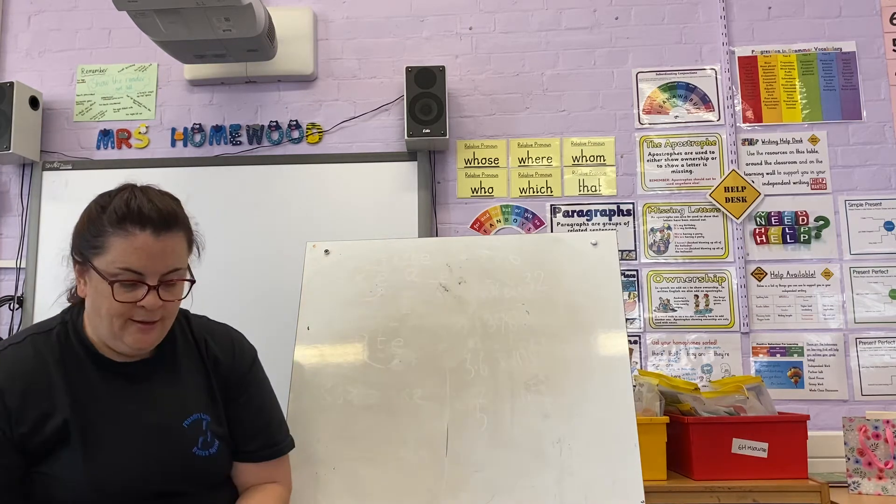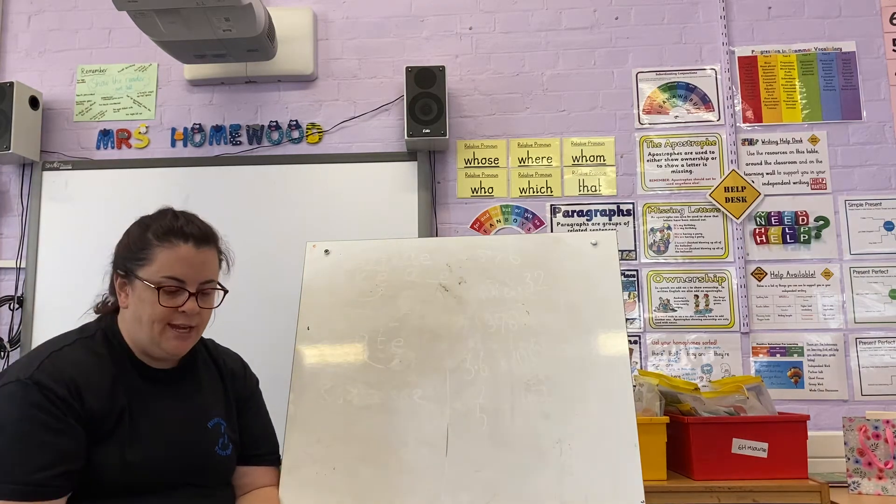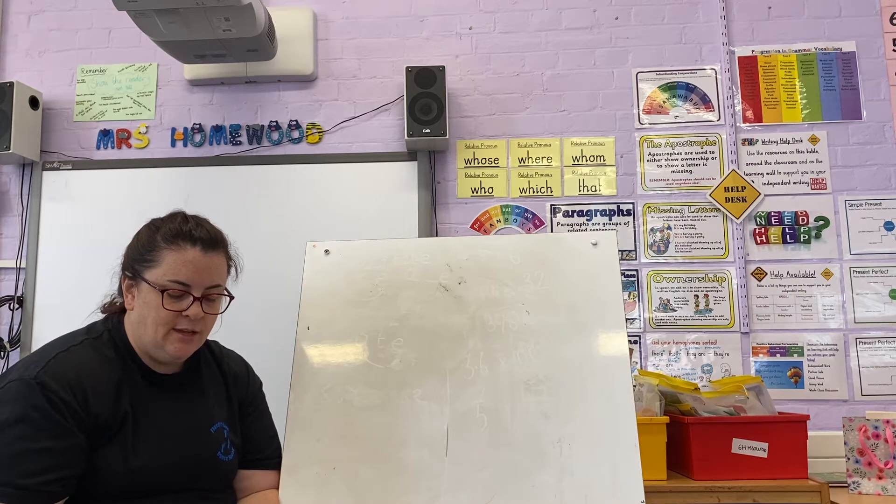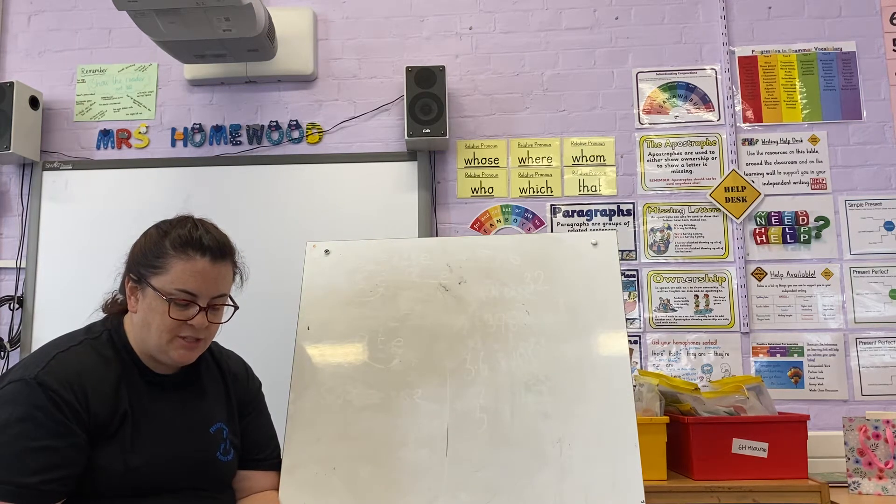Let's go through our spellings. Point your finger, ready. Eight, date, late, gate, mate, Kate, rate, hate, skate.